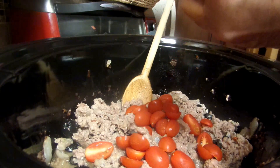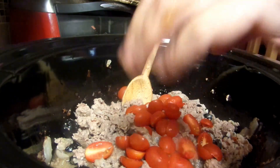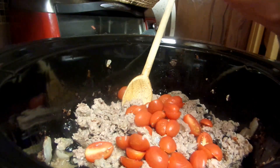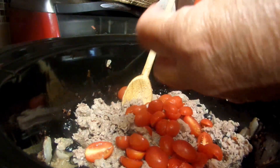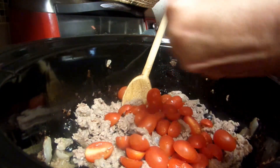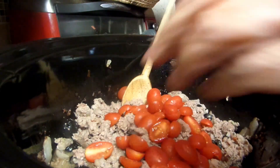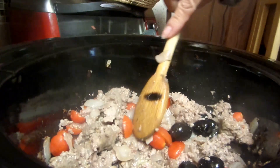I'm cutting these up and putting them in, just cutting them in half. Stir this around — isn't that pretty?